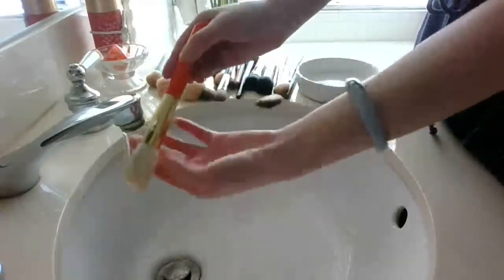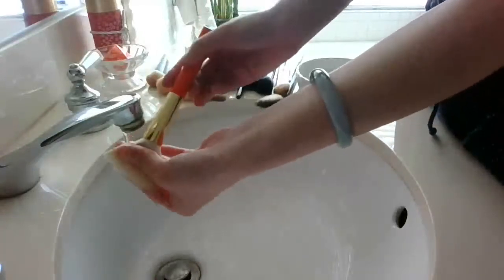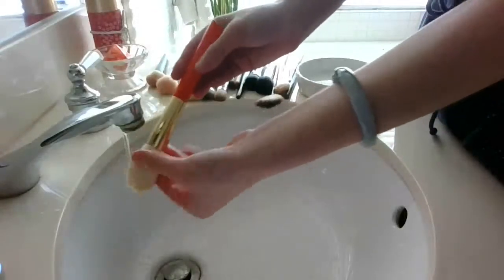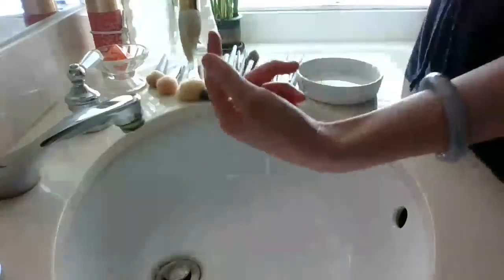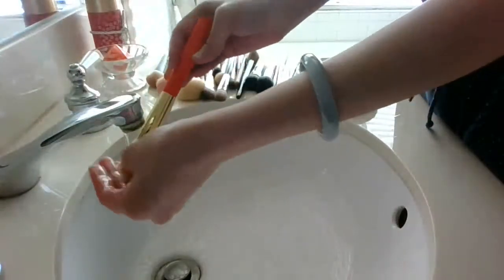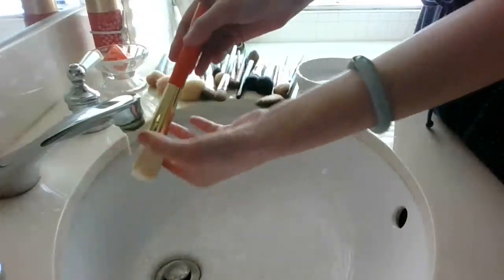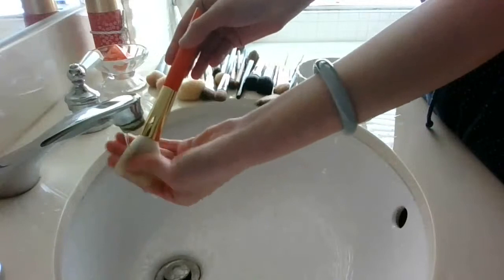Because of capillary action, the water is going to work its way up into the ferrule regardless of what I do. I just try not to dunk and saturate it. Capillary action, for those of you who don't know, is the tendency of water due to hydrogen bonding properties — I'm not going to get into too much detail. It'll creep its way up, like when you watch water creep up a paper towel. The same thing will happen with brushes.